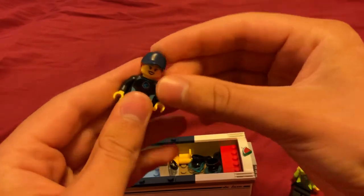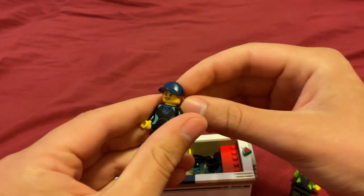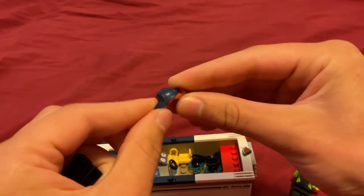With her hair piece, it's actually dual molded — with the hat and the hair. Dual molded means it has two different colored plastics molded into one piece.